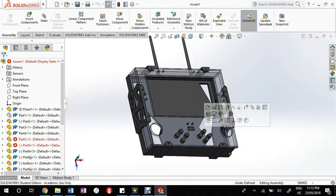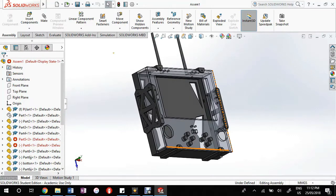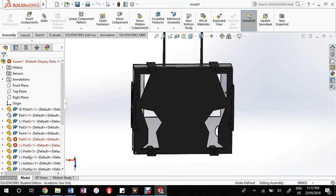The controller was designed in a very similar way. The body and skeleton was laser cut and the buttons on the sides of the controller were 3D printed. Once this was done, the controller was finally assembled using screws and nuts.